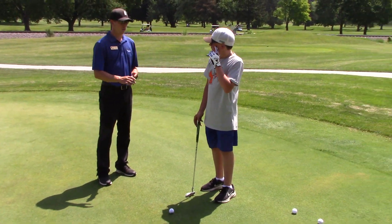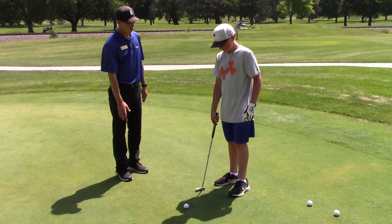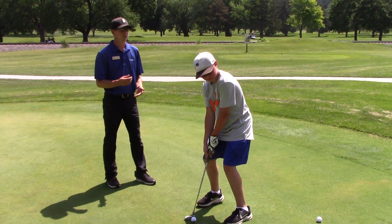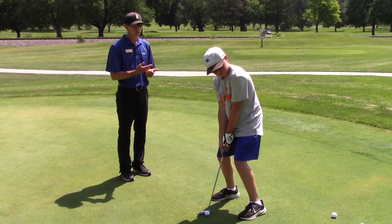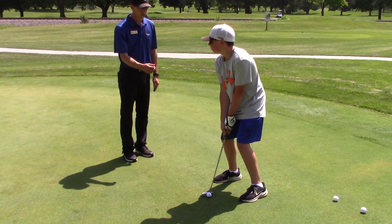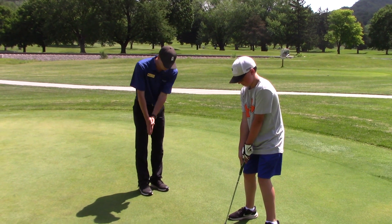A couple things I really like to do when I'm talking about putting is speed. So you can line up just like normal. When we do the stroke, it's going to be like a ticking of a clock, just one, two — nice and slow. So you can stand up just a little bit taller, don't need quite as much bend in the knees, because all it is is going to be like a pendulum.